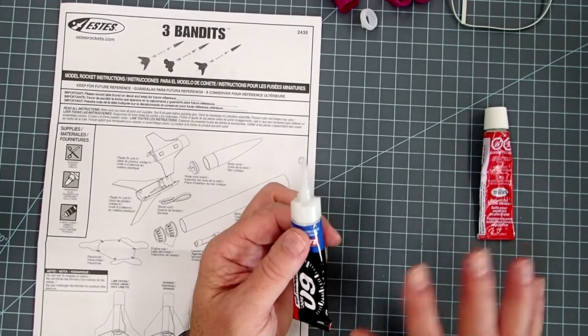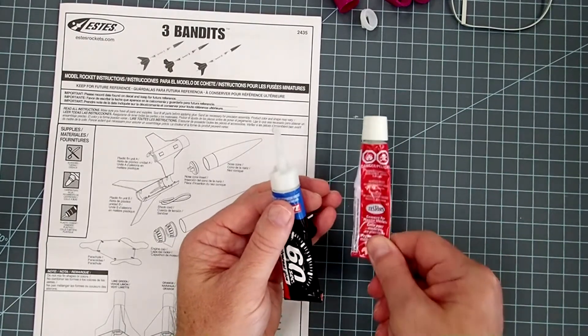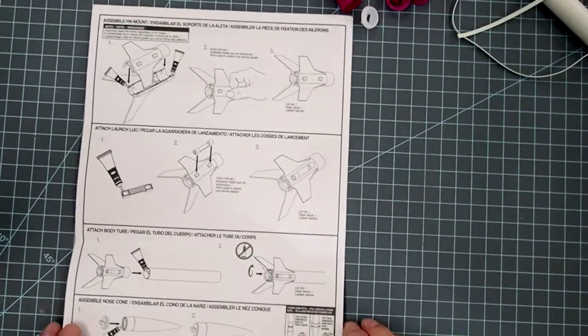For this model I recommend having the gel super glue for plastic pieces and then either the white glue or the wood glue for the other joints. Let's start building.